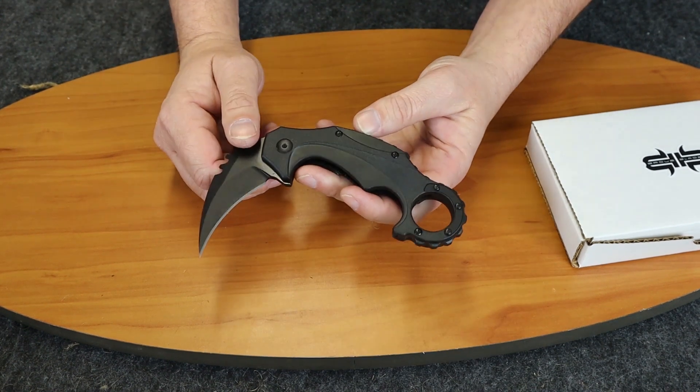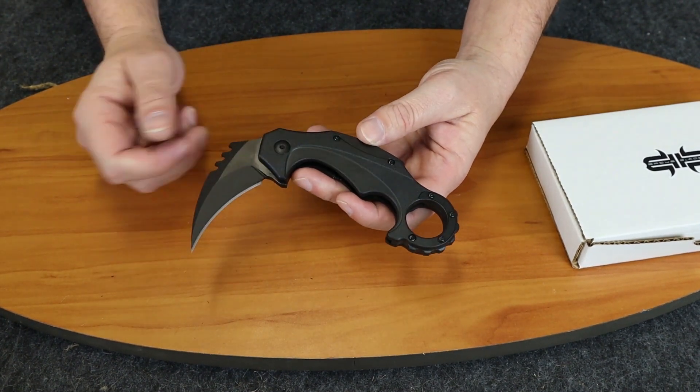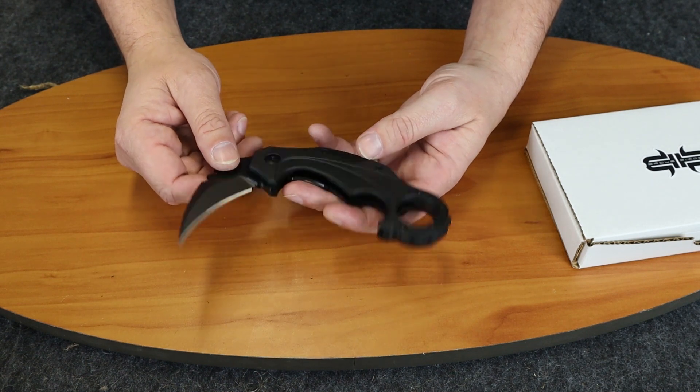So once again this is the Brouse Blades Enforcer, the import version. It also comes with a stonewash blade — there are different blades and handles that you can get it in.